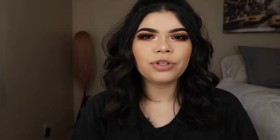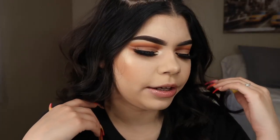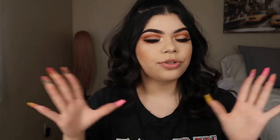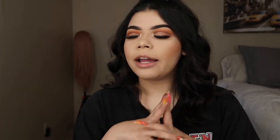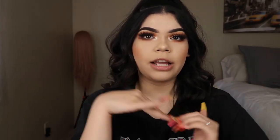Hey guys, welcome back to my channel — or welcome to my channel! My name is Jasmine. Today I'm going to be showing you how to recreate this look right here. It is a cut crease little brown moment — super cute, super fun. Keep on watching!